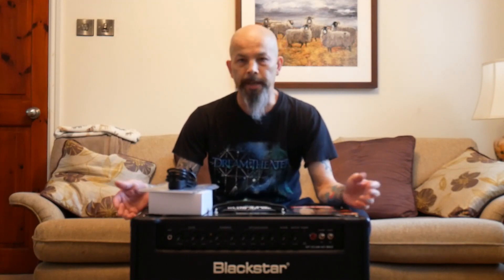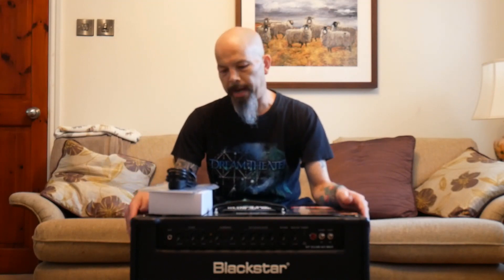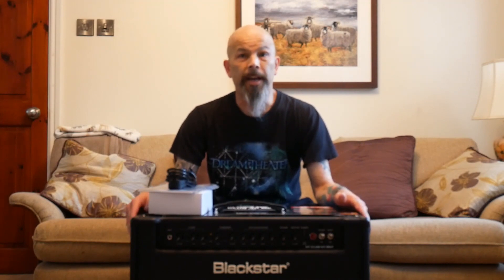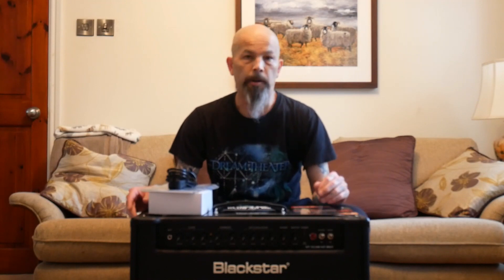And here it is, my lovely brand new Blackstar Club 40. Inside the cardboard box it had little foam protectors all the way around it, it was in a bag — everything to protect the amplifier, as you would expect for any kind of electronic product. A quick look over the amp, there's no damage, it's absolutely in perfect condition, unblemished. So the box and packaging has done its job.